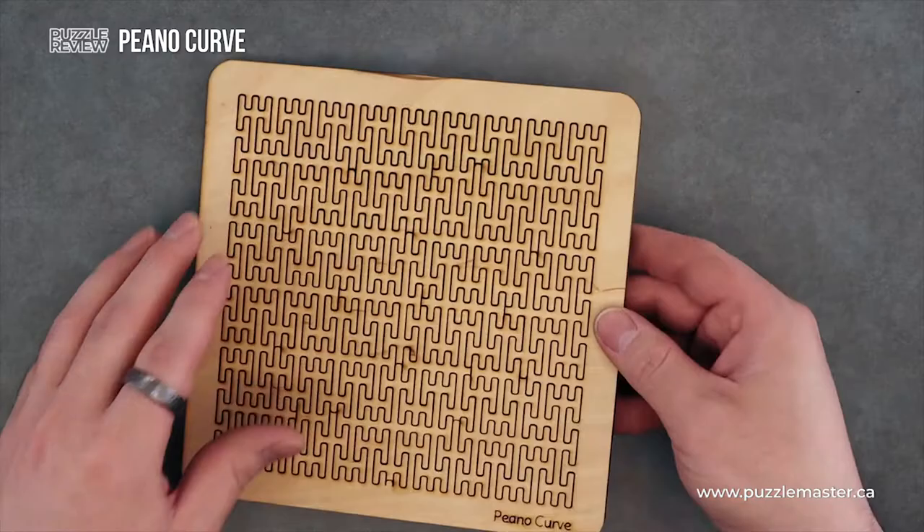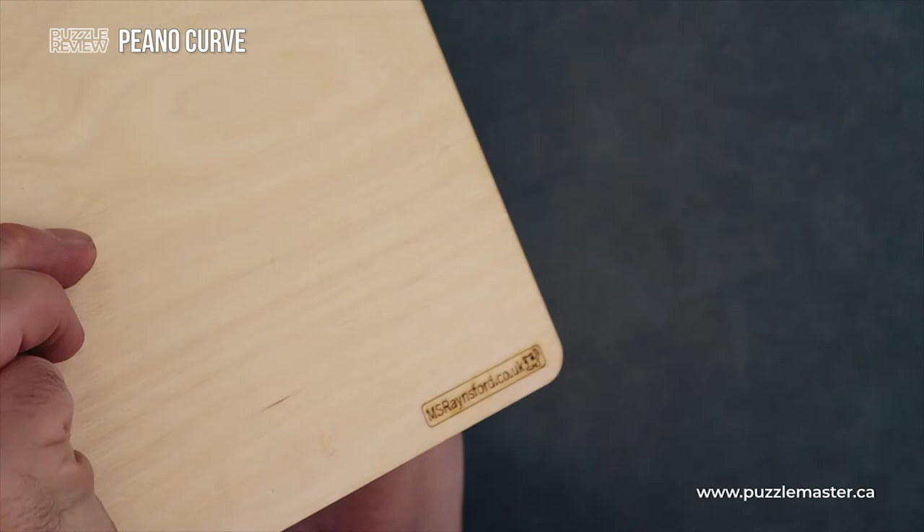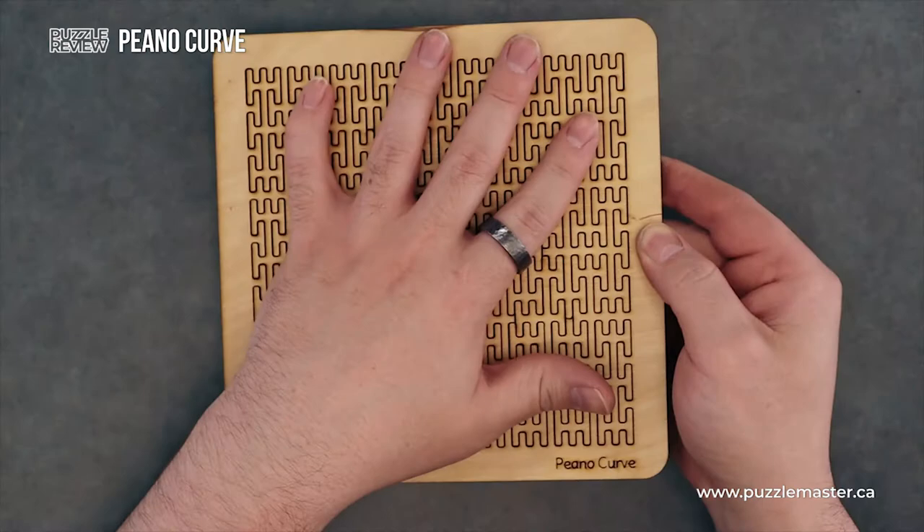On the front, you got the name of the puzzle engraved in. And I will make an attempt — I can feel the pieces coming out. And then he's got his name, his website, and a little kitty laser etched into the back.